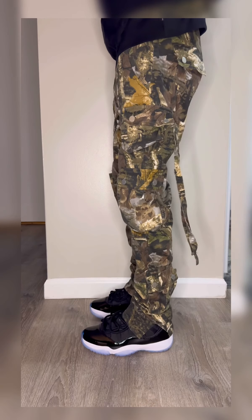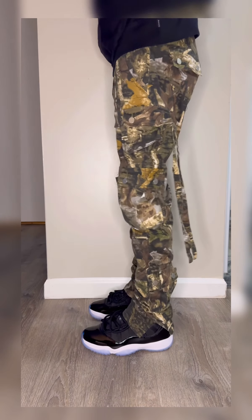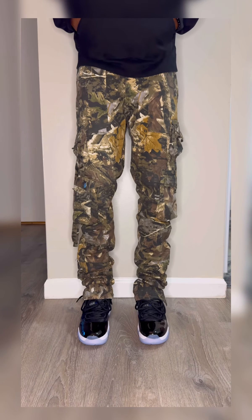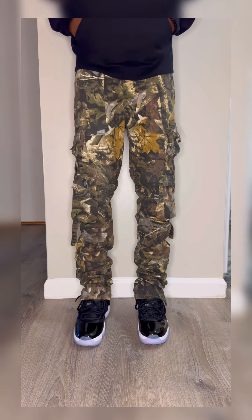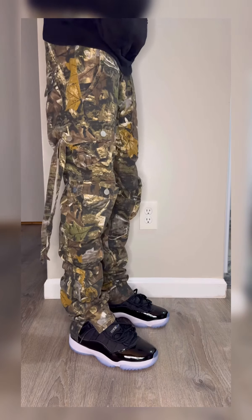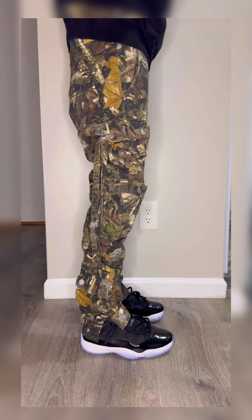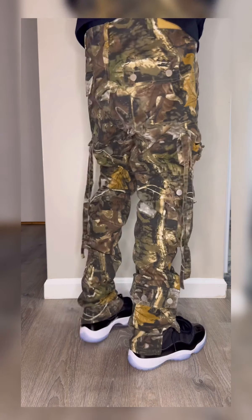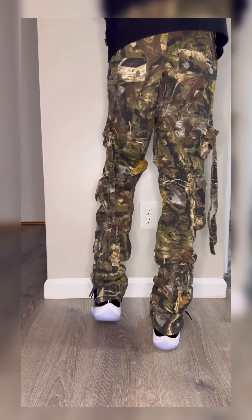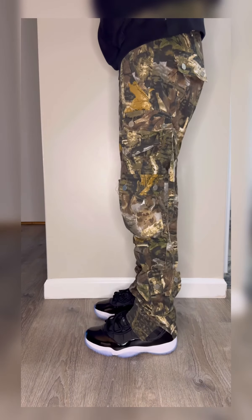Coming up next, you already know the D152 cargo straight denim, size 31. These are also perfect for these 11 lows, or mids if you would like to rock them. Now aesthetically they look good — you got the slit that lets you see the shoe, and they have the strings on the side just to give it that extra flair and a little pop. And I was actually going to do another outfit idea or inspiration for this video.